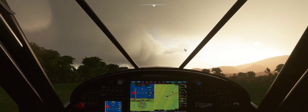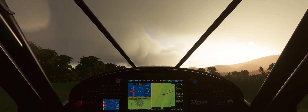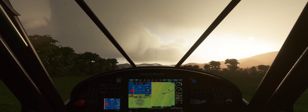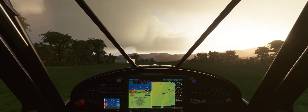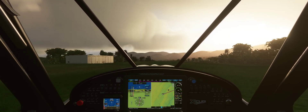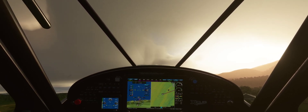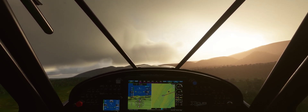Flaps are already set for takeoff. Parking brake off, and off we go. Pitch forward to encourage the aircraft to nose down, then ease back. Flaps can go up already. Autopilot engaged.